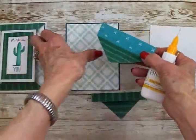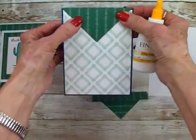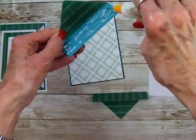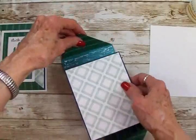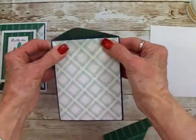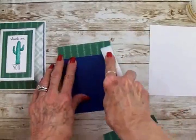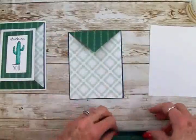Now we're ready to get our flaps attached to the top of our card base. We're going to put some art glitter glue right in here, and we're going to put one of these at the top and one at the bottom. We want to line up those edges and those corners. And once again we're going to take our bone folder and make sure everything is nice and flat. We're going to do the same thing to our bottom flap.